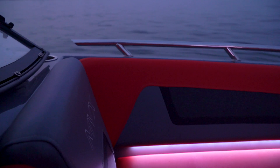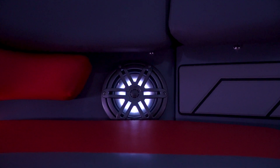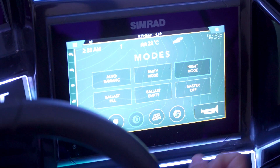Mode selection simplifies boat operation even further. This feature is set up so that one button press can turn on multiple circuits for a specific scenario such as surf mode, party mode, night cruise, or fish on.